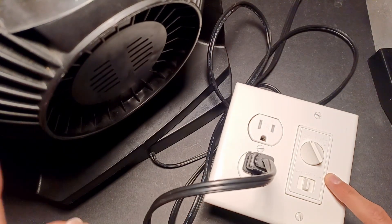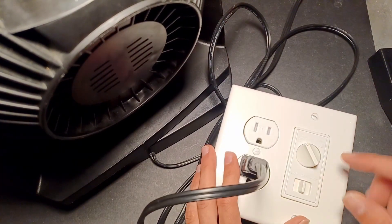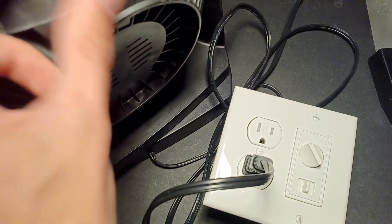I tried to build a device that can control the speed of plug-in fans using an old ceiling fan speed controller, and it didn't go as planned. Watch this.